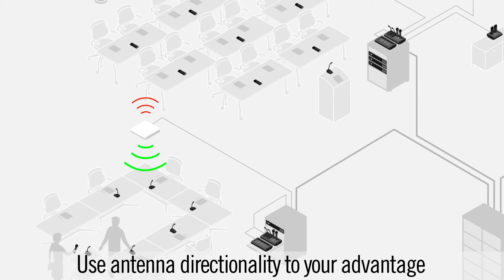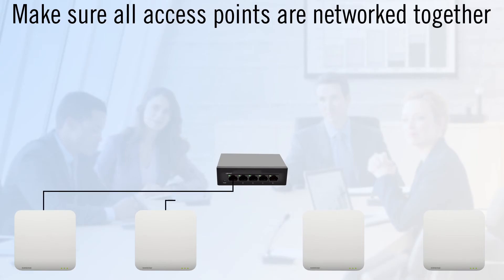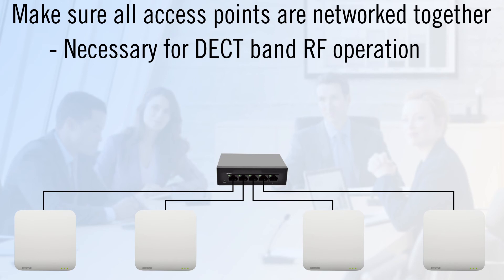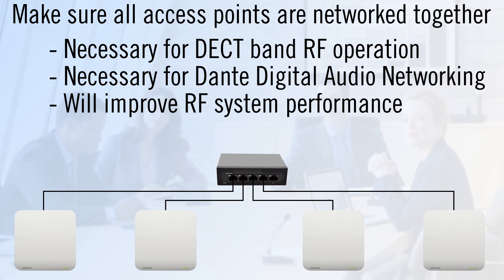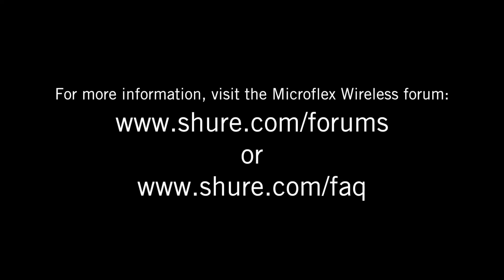Keep the front of the access point aimed at the microphones in the room and the back of the access point — where there is maximum rejection — pointed towards the adjacent rooms. Minimize transmitter bleed into nearby rooms by setting the RF power to the lowest setting necessary. Since the MicroFlex Wireless systems rely on clock synchronization for both DECT-band RF operation and Dante digital audio networking, it is essential that all access points are networked together. This will improve RF system performance and may also aid in getting more microphones on air.